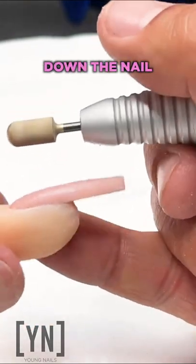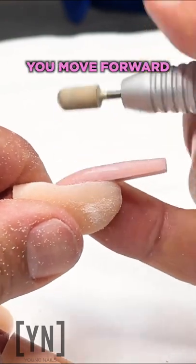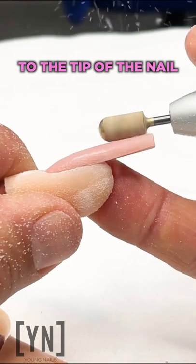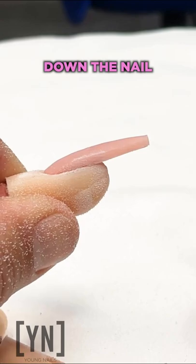To create beautiful shape down the nail, you want to match the tip to the back of the nail, and as you move forward, the middle to the middle, and then the back of the bit to the tip of the nail. This is how you create beautiful shape down the nail.